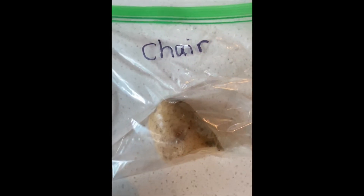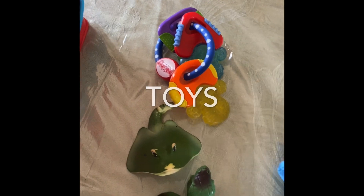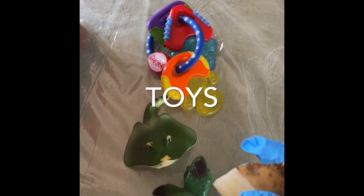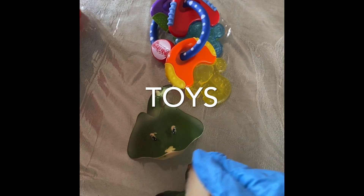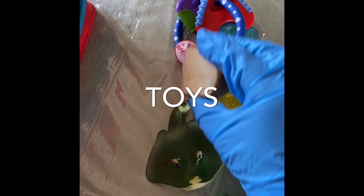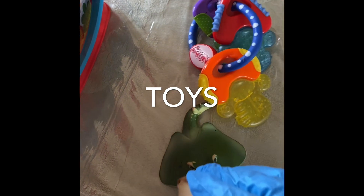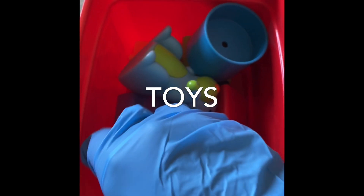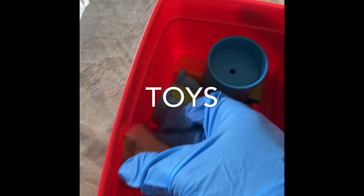This is a great writing activity too, because you can sound it out — 'chuh-air, chair.' For my third potato I'm going to pick toys. I'm going to pick different toys that Hannah uses a lot and rub the potato on the toys to see if there are any germs on her toys. Do you have a lot of toys at home? You can do that too. I'm going to put it in a Ziploc bag and label it 'toys' — T-t-toys, that starts with a T.